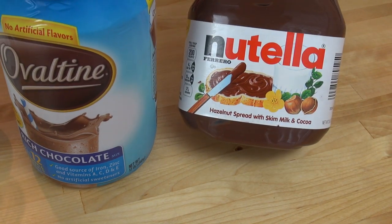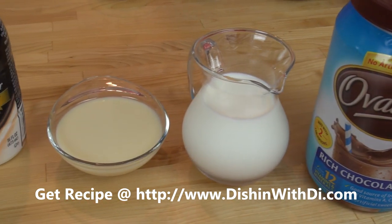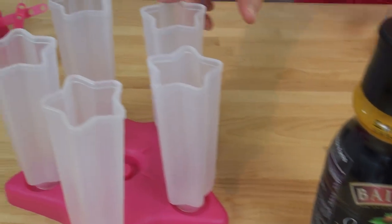You need some Nutella Hazelnut Spread, some Ovaltine Chocolate Drink Mix, some milk, some Sweetened Condensed Milk, some Hazelnut Coffee Creamer, and some Popsicle Molds. You're also going to need a blender.